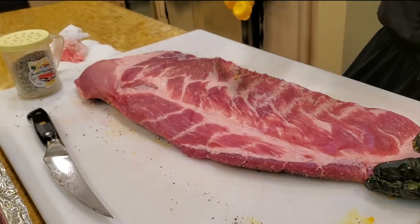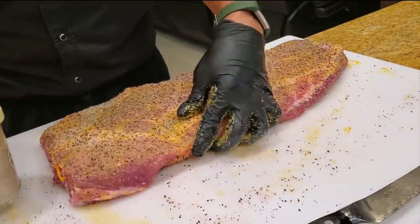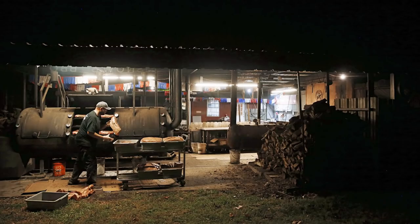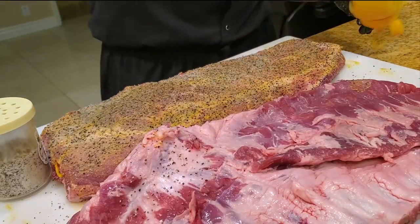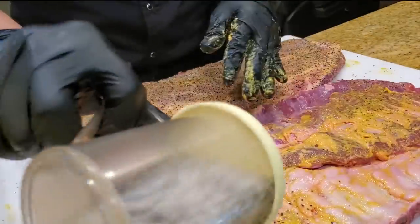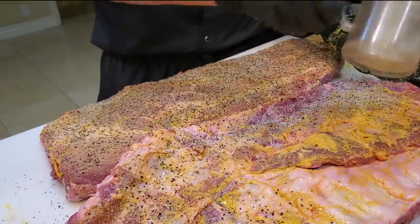A little bit more mustard. One down, one to go. I like to do this at night — today's a Friday night; we're gonna cook this tomorrow when the brisket comes out of the pit. A little bit of mustard to start. This one has the membrane on — you can pull the membrane if you like and see which one you prefer.